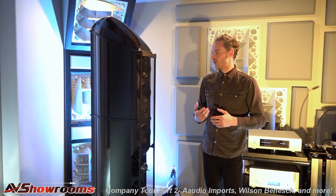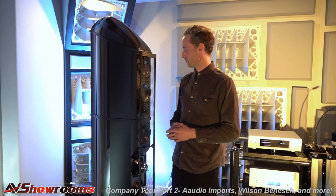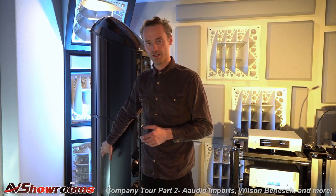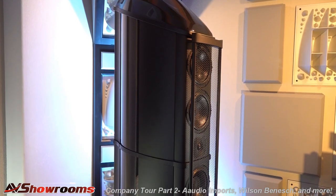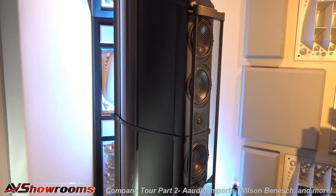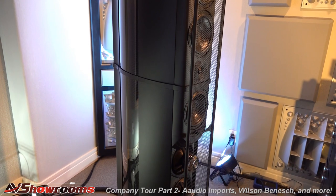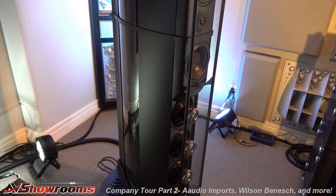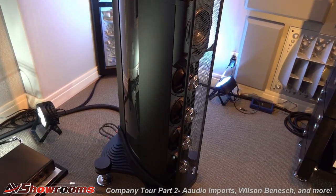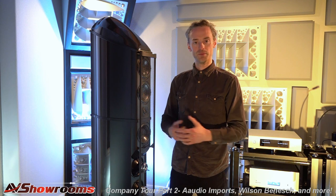We achieved this in a number of ways. Wilson-Benesch is synonymous with carbon fibre composites. What you see in this loudspeaker is our advanced composite technology, or ACT 3.0 monocoque — our very latest version. That's really the foundation of the whole loudspeaker design. The carbon fibre composite enclosure is like a reservoir that absorbs the energy created by the drive units, giving you zero colouration and maximum transparency.